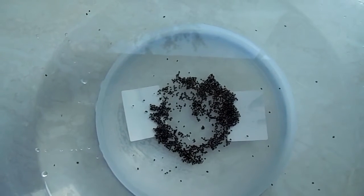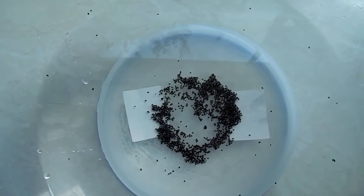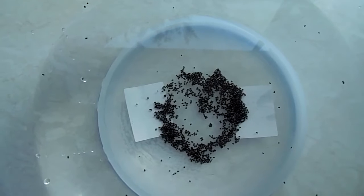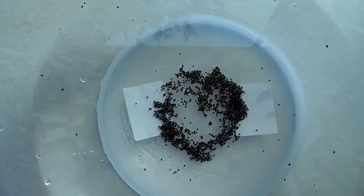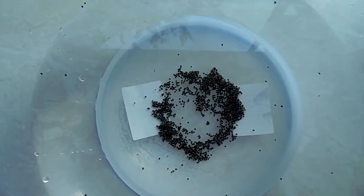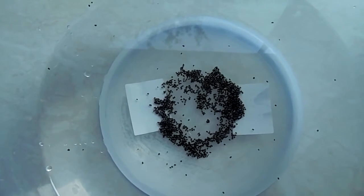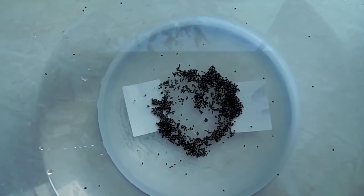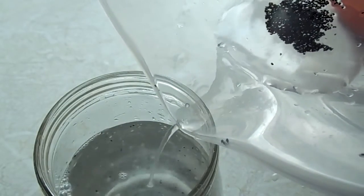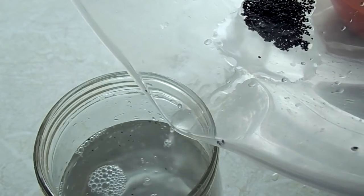Now guys, you're not going to believe this — this is just absolutely crazy. I've changed the water and the seeds that were floating at the top have now all gone down to the bottom, and they've actually formed a heart shape! As you may be aware, my username on YouTube is heartfullofhappiness, and I couldn't have done that — honestly. The seeds have just naturally formed a heart. How amazing is that? It's absolutely unreal!